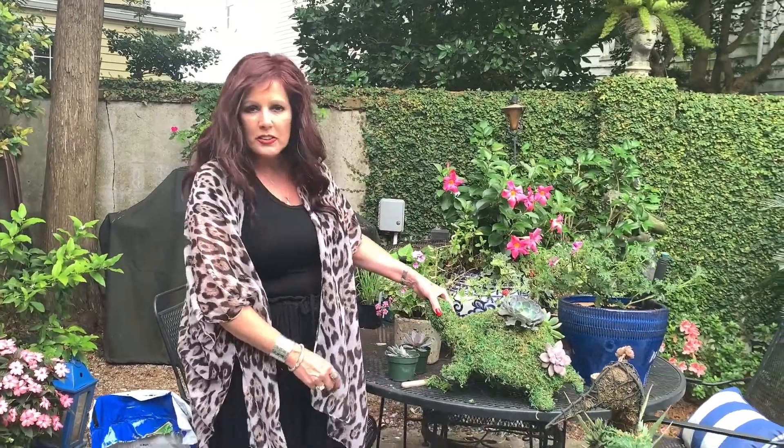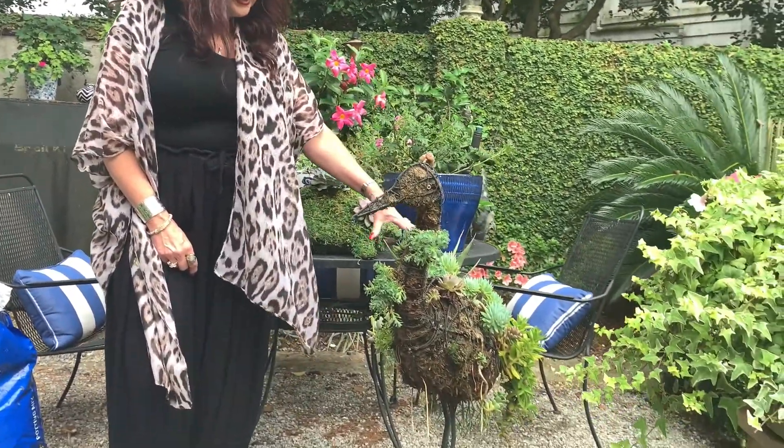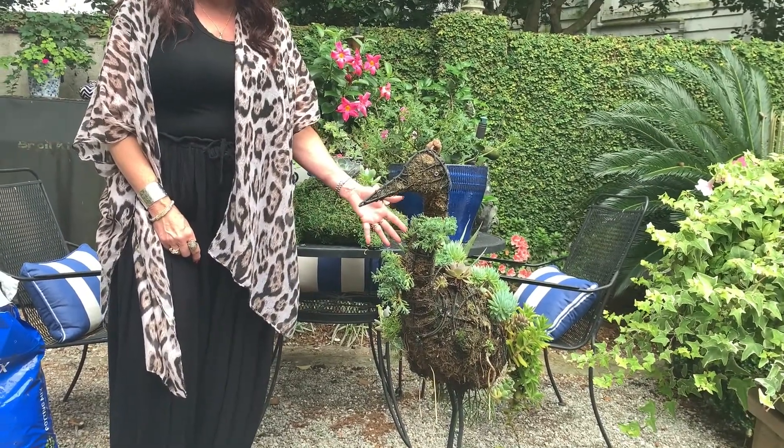Today I'm going to show you a fun, quick, easy project. I like to do things with these topiary sculptures — they're made out of moss, they're moss filled. I did this bird here, he's ready for a refresh, but I did him several years ago and I just filled them with succulents and it's a very easy project.